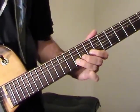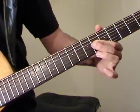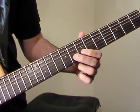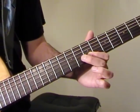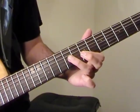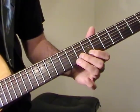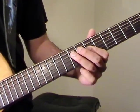And then a 10th fret bend on the B string. Then we go to the 8th fret on B. Then we do a hammer-on, pull-off from the 7th fret to the 8th fret. So then 9 on G, and back to 8 on B. Then we're going to go 7 on B, 9, 7 on G, 9, 7 on D.